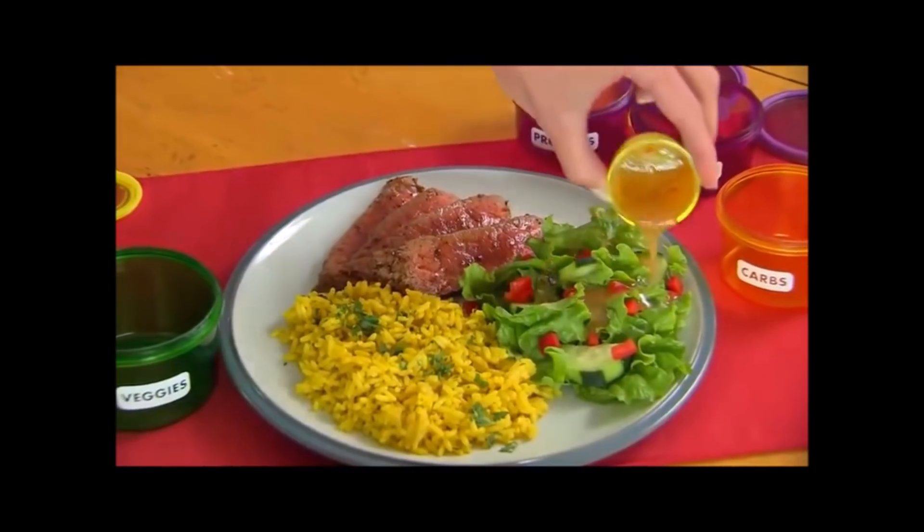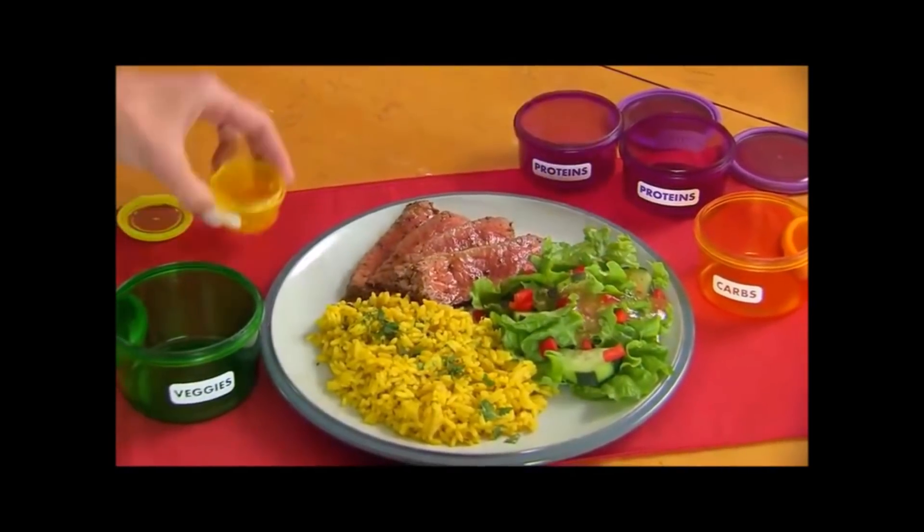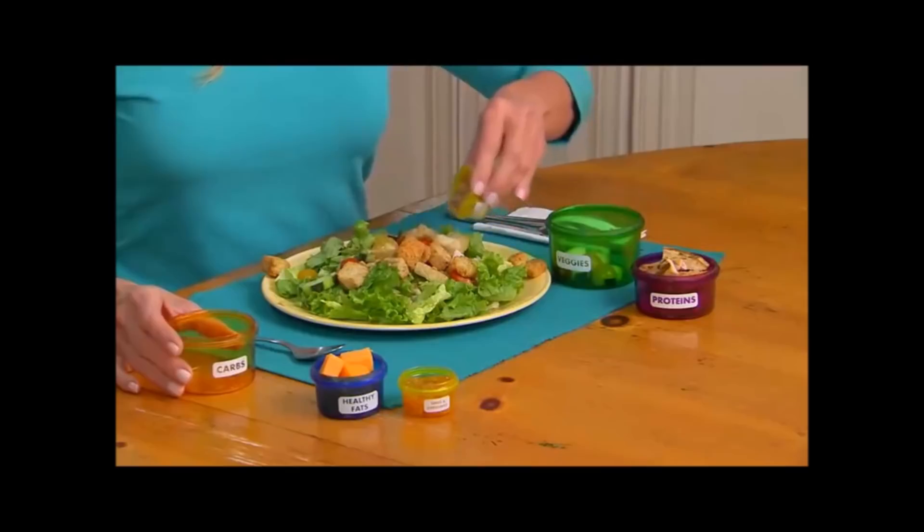And seeds and dressings. When you're out of containers, you're done eating for the day. It's that easy. Combine a few containers for delicious, satisfying meals.